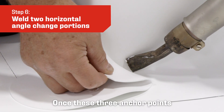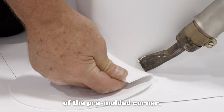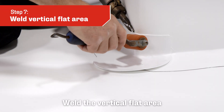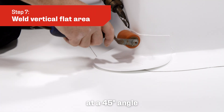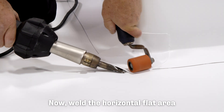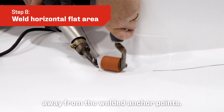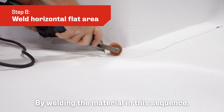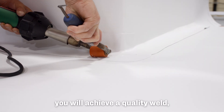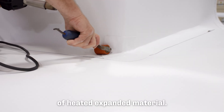Once these three anchor points are welded into place, weld the remaining flat areas of the pre-molded corner. Weld the vertical flat area at a 45 degree angle away from the welded anchor points, then weld the horizontal flat area away from the welded anchor points. By welding the material in this sequence, you will achieve a quality weld, preventing air pockets and wrinkling of heated expanded material.